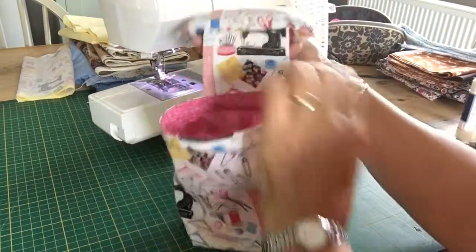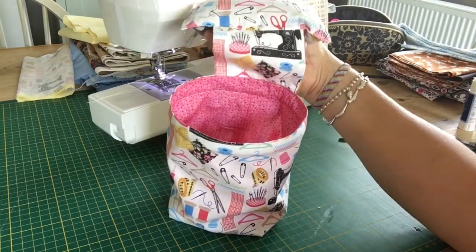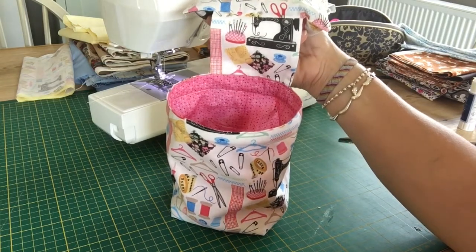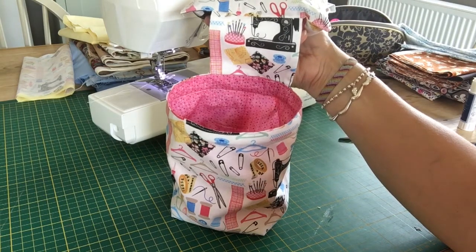Fabulous little things — I think you'll enjoy making them. Good for little swapsies with your sewing friends or for any little sales that you might be doing. Hope you enjoy making them. We will have kits available in the shop and on our Facebook shop. If you're interested, email us at info@fionafabrics.co.uk. Thank you for watching.